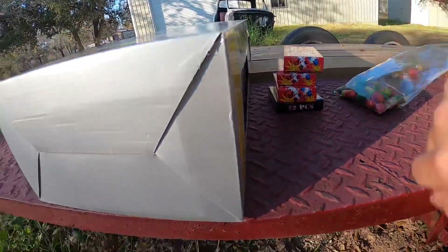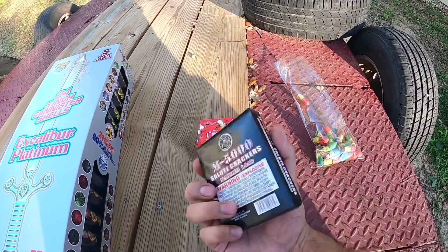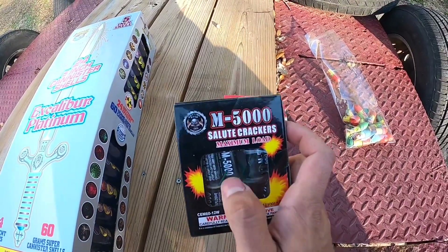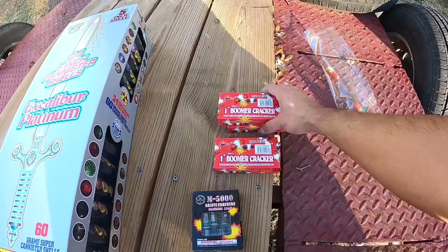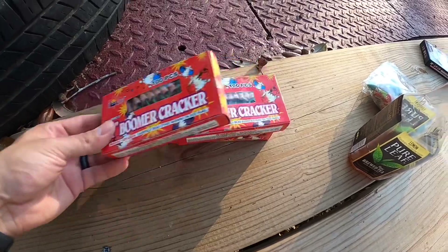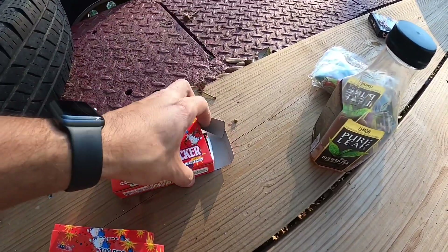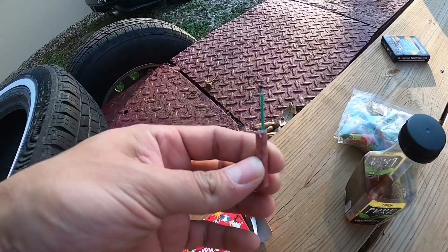I got 24 of those Spin Worlds. They also had these M5000 Salute Crackers. I know they usually make these the cheapest — they take one of these little firecrackers, throw it in there with some clay. These are by Cutting Edge, so hopefully they're a little better quality. These are a Boomer brand one-inch cracker, 100 pieces. Compared to the cheaper ones I got at Mr. W — the Micro Dynamites — they're a little bit different.